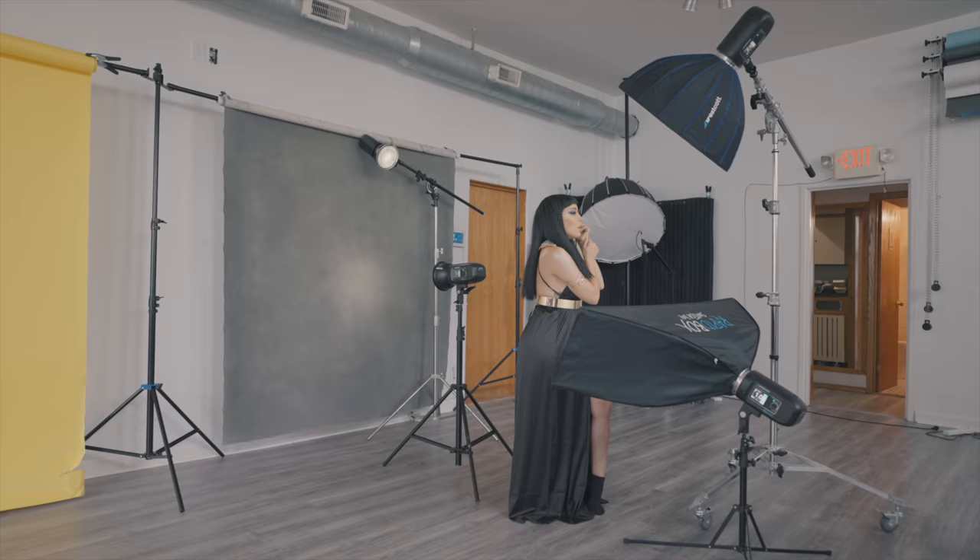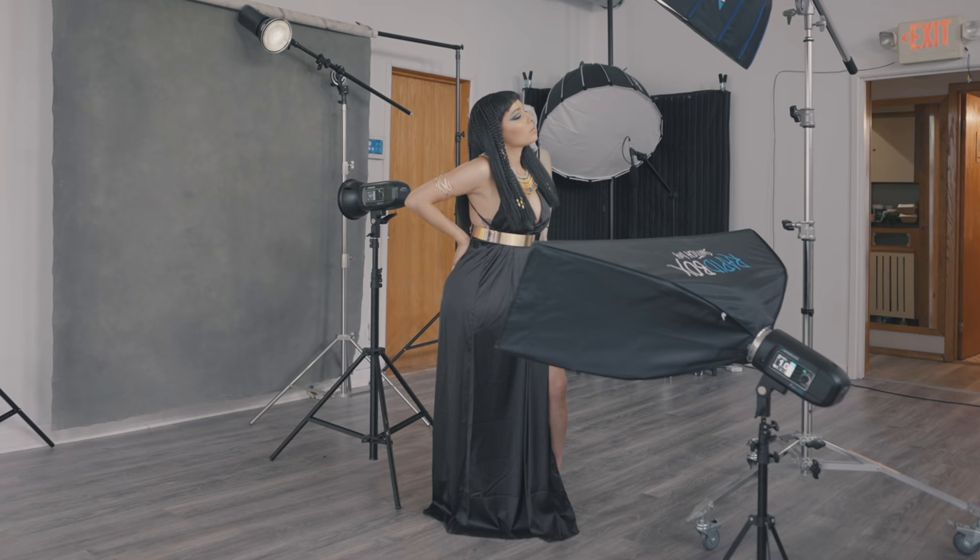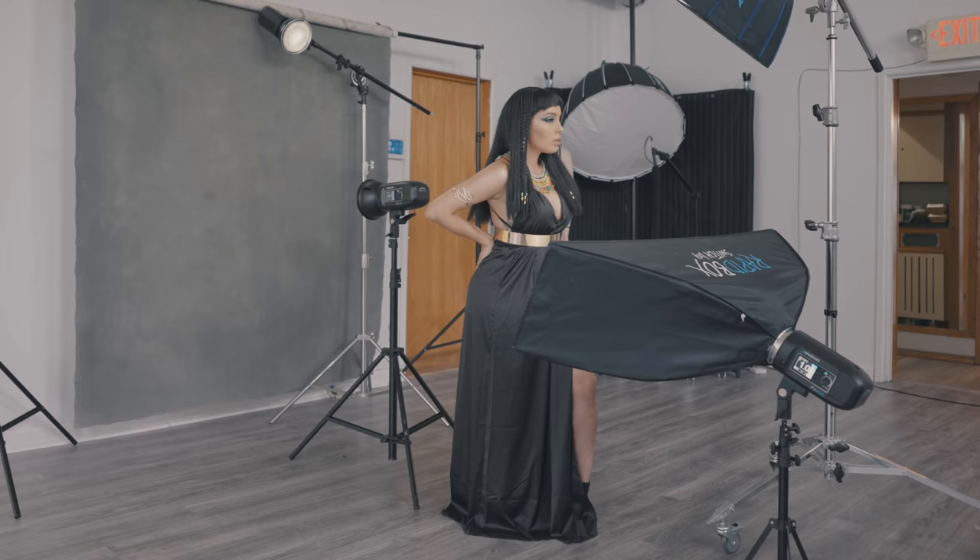Obviously there is a lot more that goes into posing other than just hand placement — body position, weight distribution, the shoulders and the chin height, and all the little things you can do to create different expressions. But this is like giving you a default setting, just like a video game.